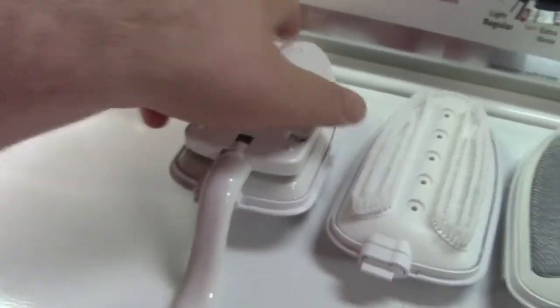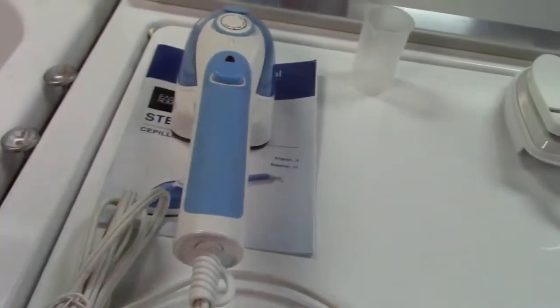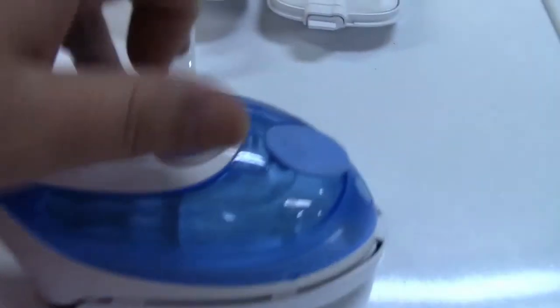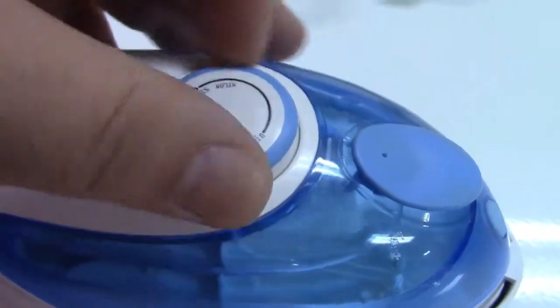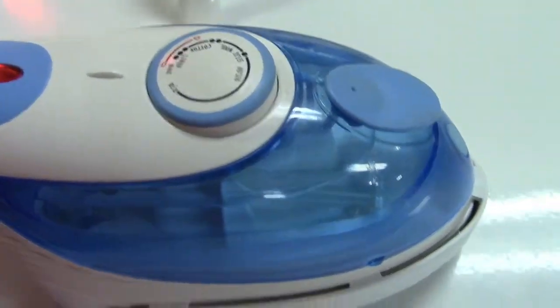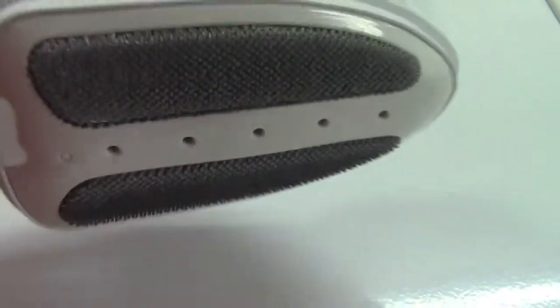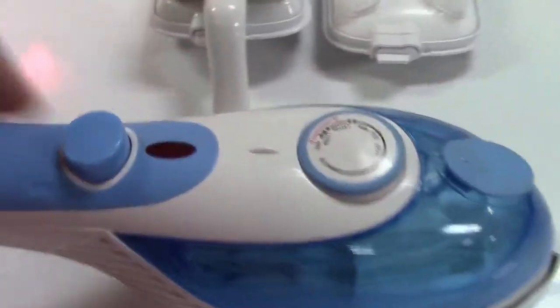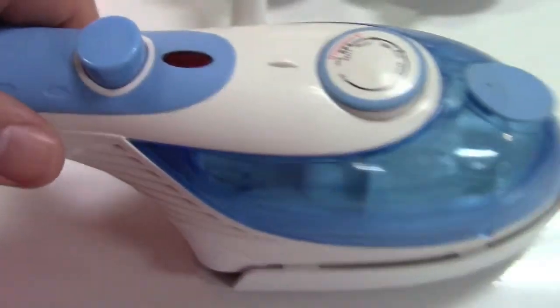I just thought it was an interesting gadget. I'm going to hook it up to show you the steam, and then I'll tell you what I actually used it for once that worked fantastic. It's all plugged in — I'm just going to crank it all the way up. The pilot light is on and now we just leave it to heat up. I have the velvety attachment on it. That literally took no time at all, maybe 30 seconds. The light goes out to indicate it's heated and I press the button a few times to prime it.